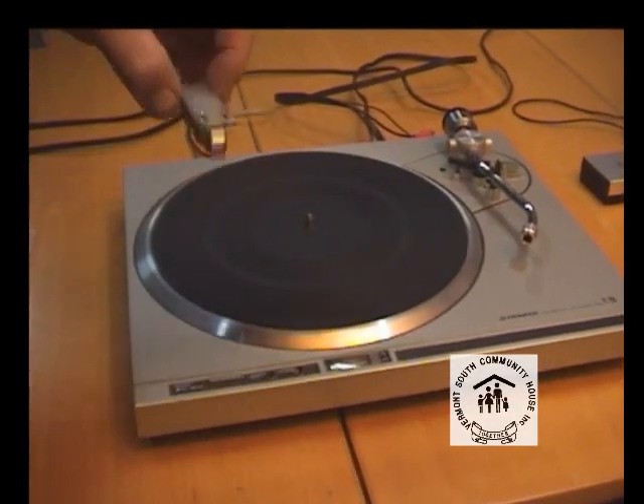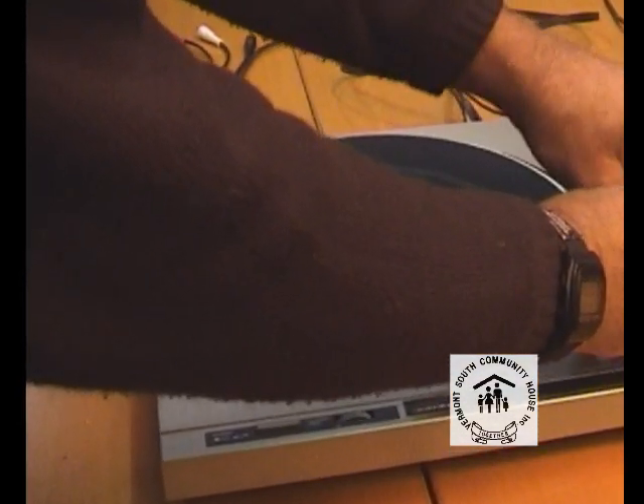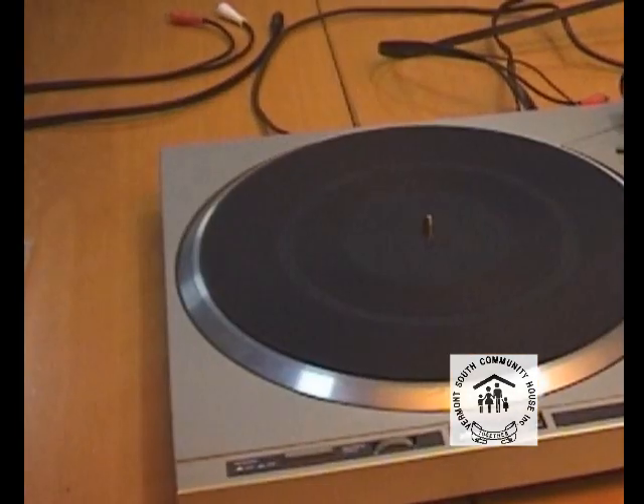Once you're happy with that, replace it. If the components are worn or damaged, see if you can source another one — they're still available.